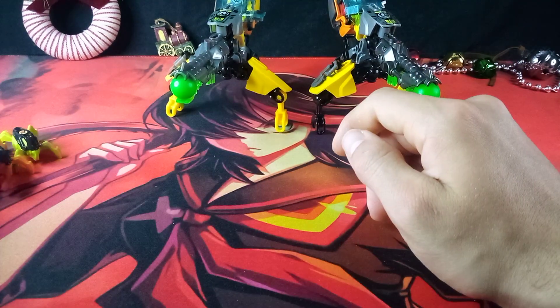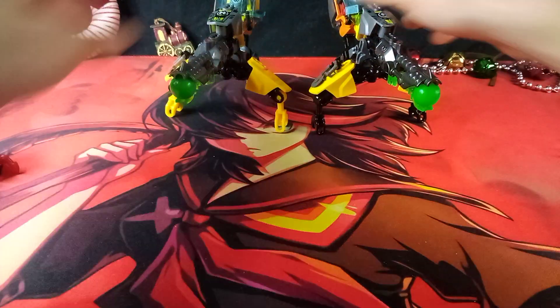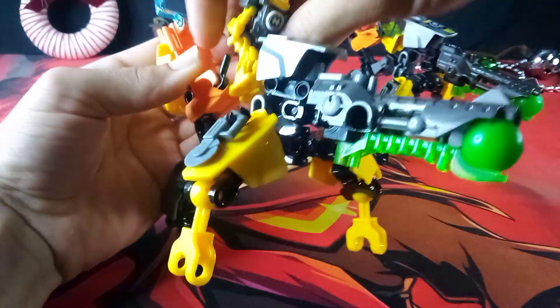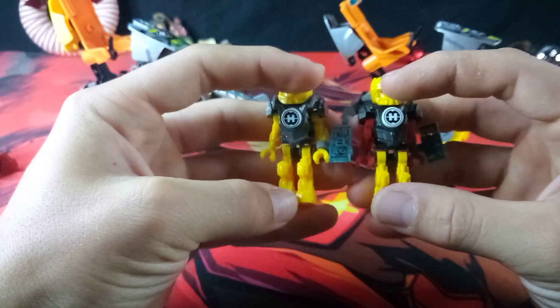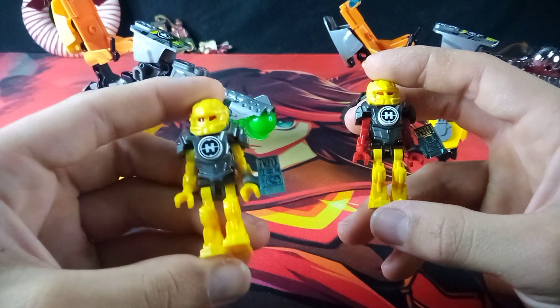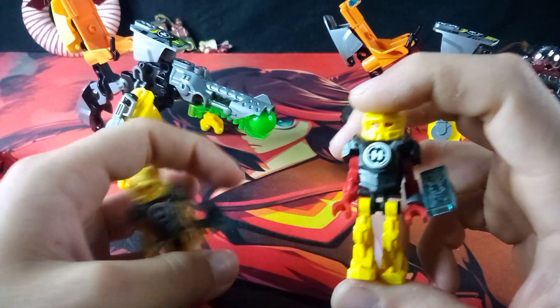Aside from those smaller differences, they honestly look close enough to the same as the official ones. So there's that, at least. Now, getting the jumpers out of the way, let's get into the Evo — the Evo pilot portion. The one on the left is the bootleg, one on the right is the official.